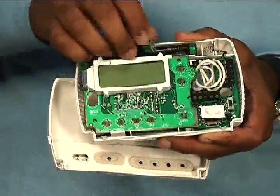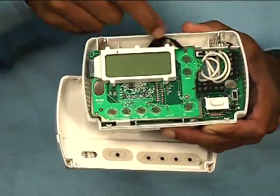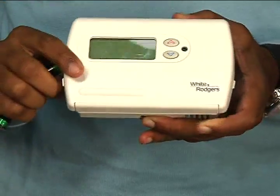Step two is to remove the batteries. Make sure to get that tab back in. And step three is to snap the cover back on.